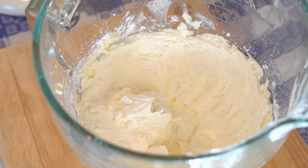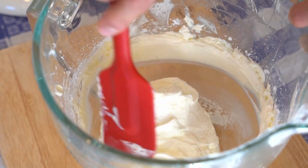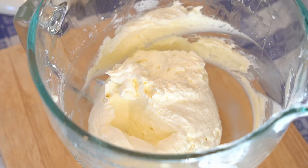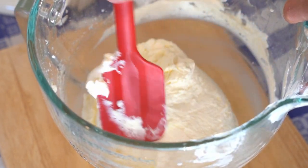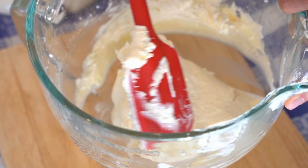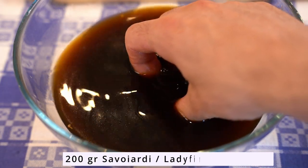The mascarpone cheese is fully whipped. Now we are going to fold in the whipping cream — make sure to do it in three different additions and not all at once. Then it's time to put together the puzzle: start dipping your savoiardi or ladyfingers in the cold espresso coffee.